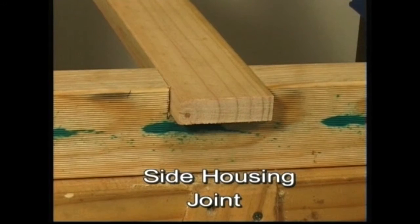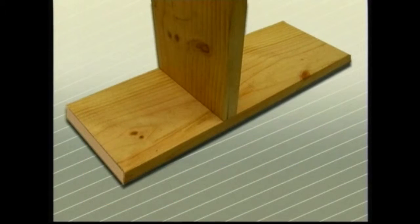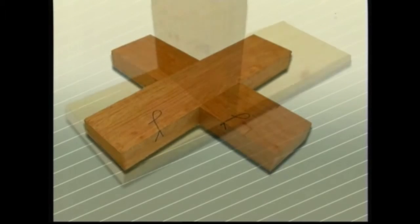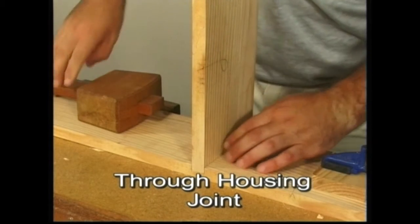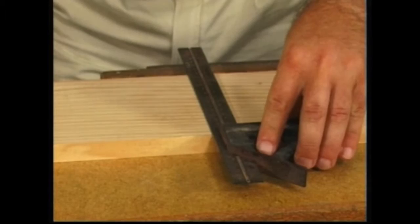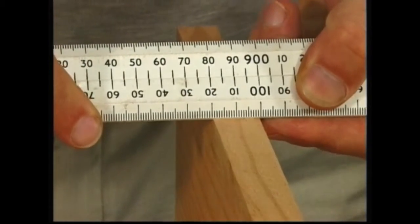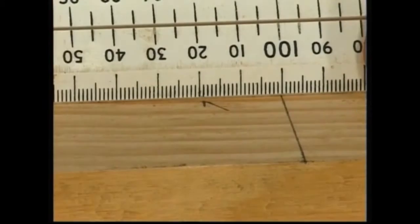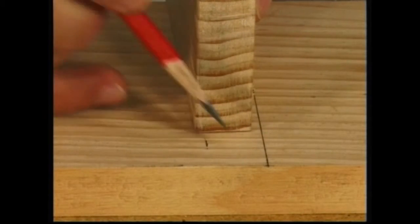In joinery construction, a high degree of accuracy in the fitting of joints is necessary. This is important because these joints are usually visible and on display. In setting out the through housing joint, the thickness of the timber is transferred to the job. This can be done by measurement or by transferring directly from the timber. This measurement is squared across the face and the waste marked clearly. A very sharp pencil is essential for accurate work.